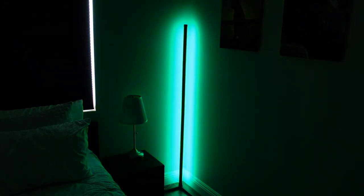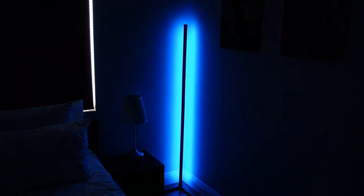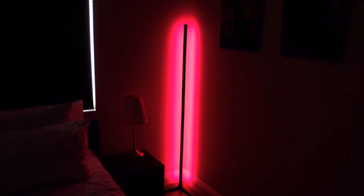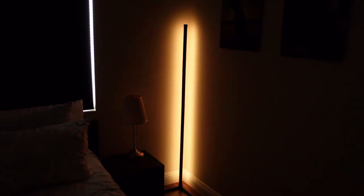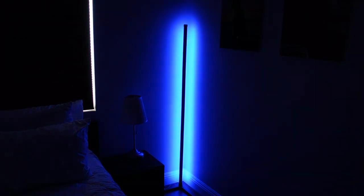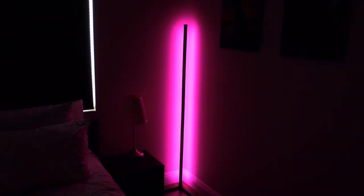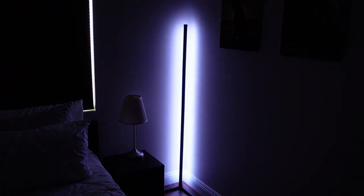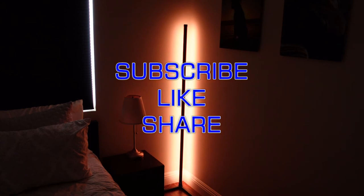Back to just a solid color, looking at some of the different color options available. It's a subtle light — it doesn't put off a ton of light. If you look around the outside of the light, you can see my room is not lit up. The light is really focused to the corner; it's more for decor. If the lights are on in the room, it's not going to show up very bright. Because it's not super bright itself, it's more effective if you have dim lights or no lights at all.